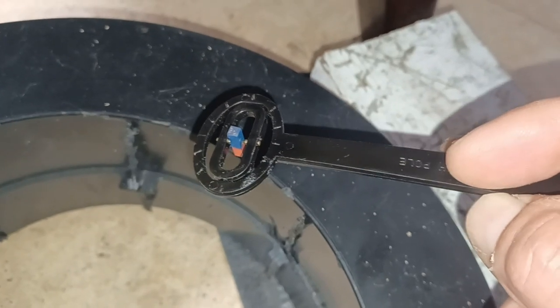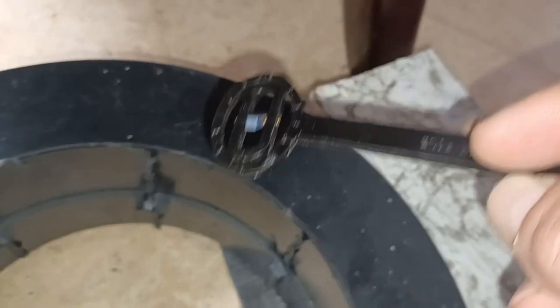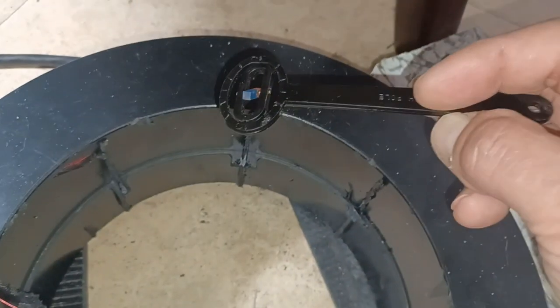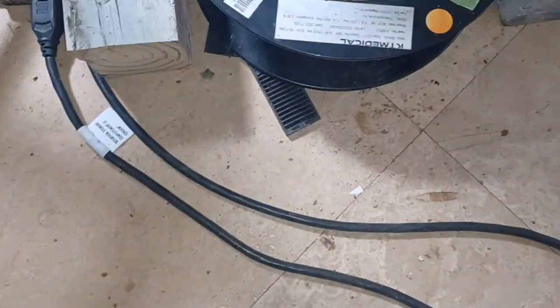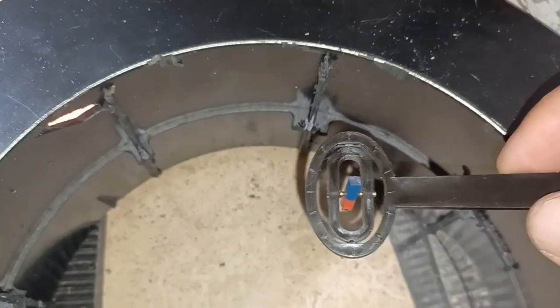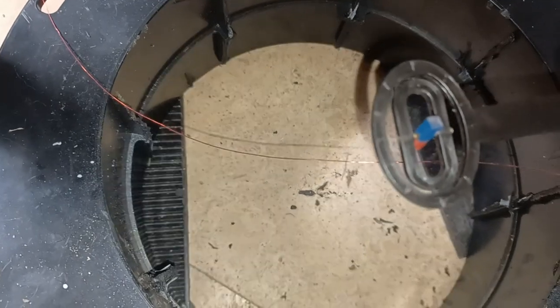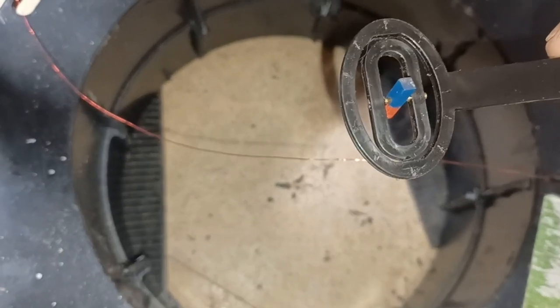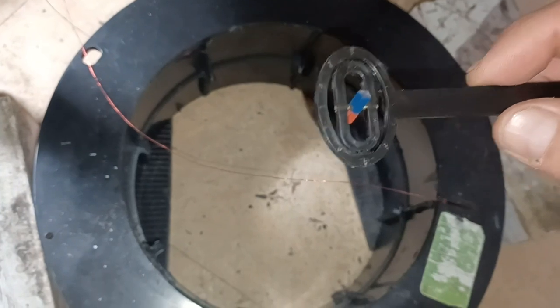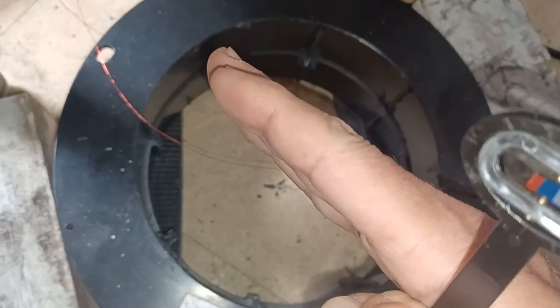Right now it's generating a south. The north field of this magnet pole detector is facing down and it's attracted to a south pole. So this coil is generating a south because the relay is flipped to one side.